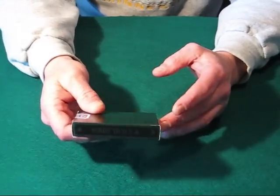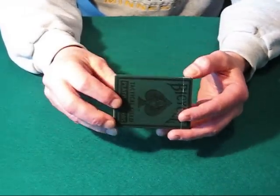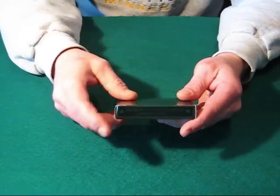One side of the box says Made in USA. Like I said, this is designed for the military. It does come from the US Playing Card Company, Cincinnati, Ohio.